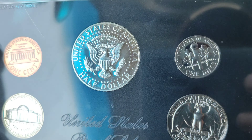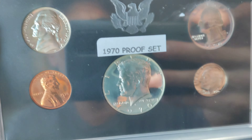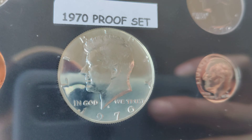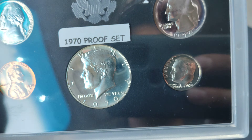And then I got a 70 proof set also, guys. It's a little bit cloudy, but it's all good. That's from a sticker up there by that quarter.